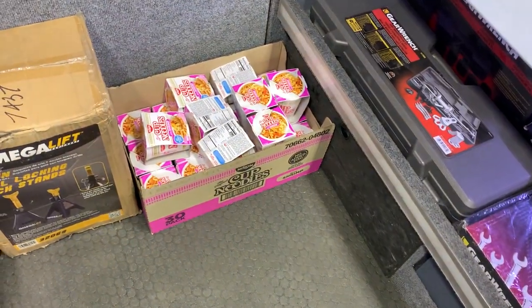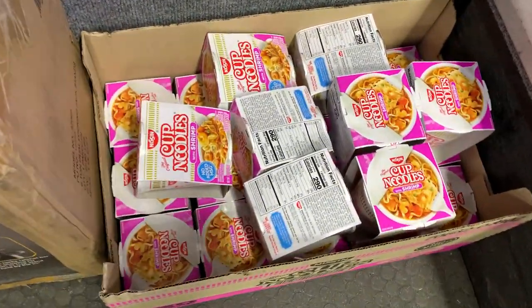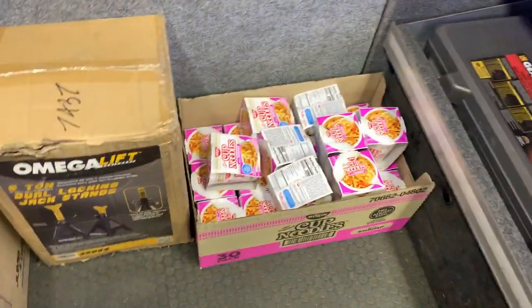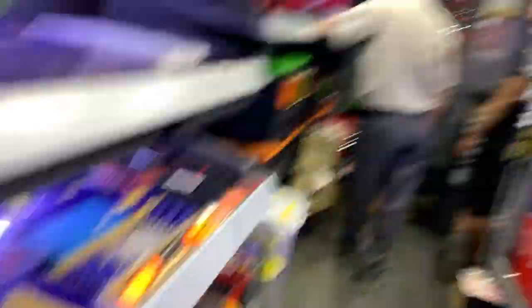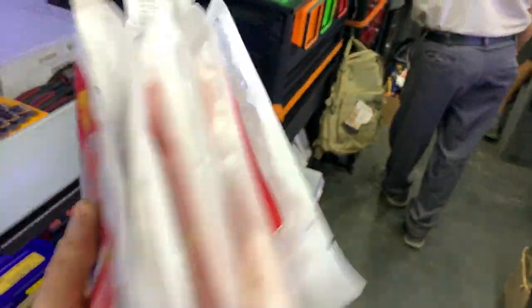Times must be tough - you got your lunch back here in the back of the truck. Cup of noodles for lunch! It's raining bacon - it's raining bacon! Get it while it's cold - not even for you, but for your life. For free!